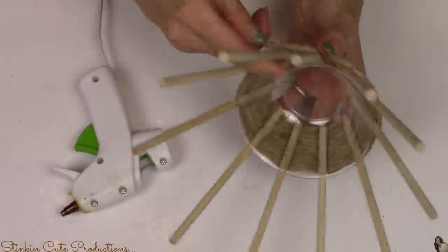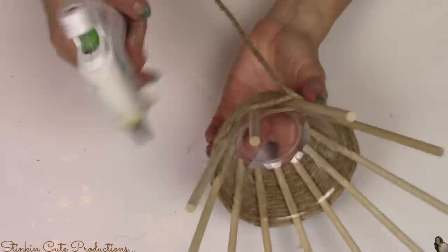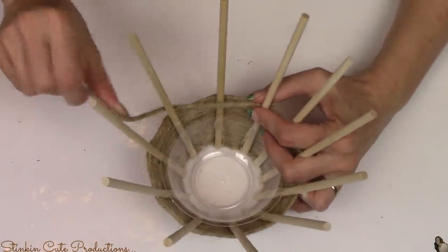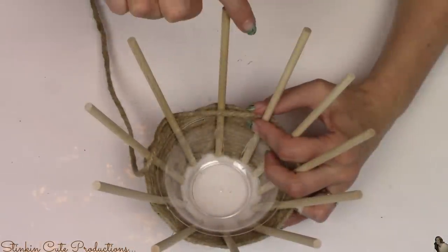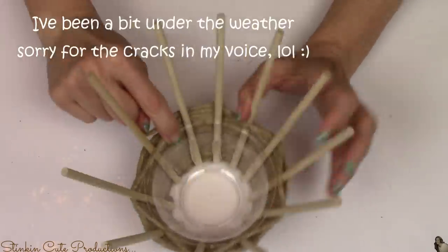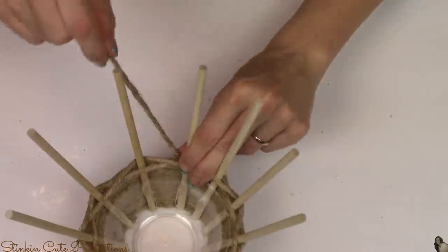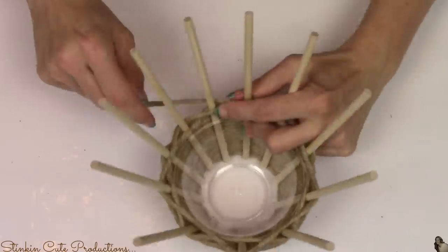I'm going to do this as a tight wrap — you want to do it as close to each other as you can so as little of the dowel shows as possible between the rows. Once you reach the top of the bowl, you're going to start winding it, but you're going to weave it in and out of each dowel, and you're going to continue doing this all the way around. Now with this, it is important — which I should have stated in the beginning — that you should only put 11 dowels around your bowl instead of 12.